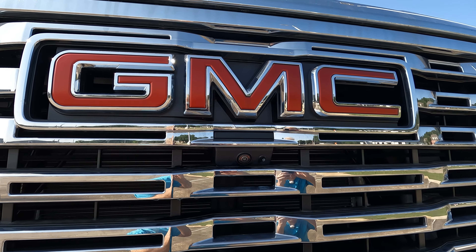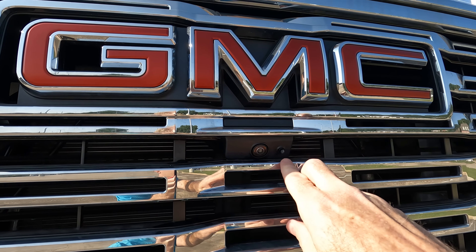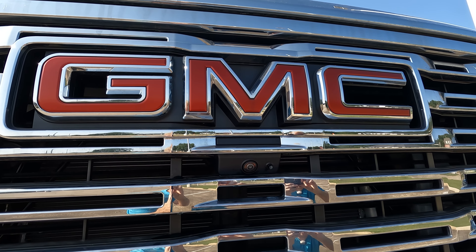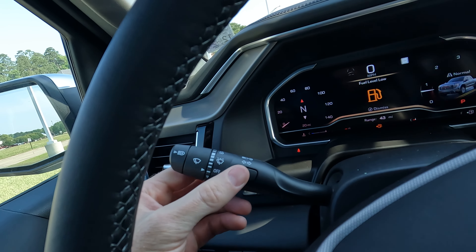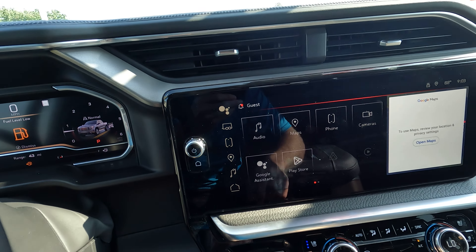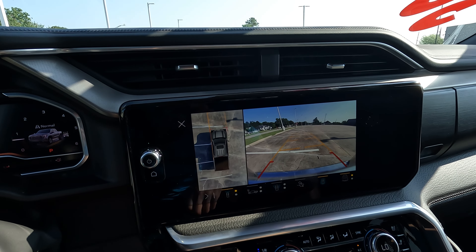We're going to start right here with the front camera and what you find on the side of the camera to the driver's left, or to our right on the video. That's the front camera washer. How does it work? It works each time you run the windshield washer fluid with this button. For demonstration purposes, we're going to bring up the front camera.